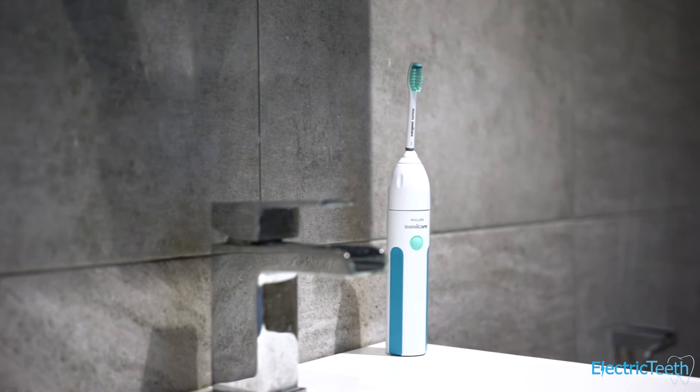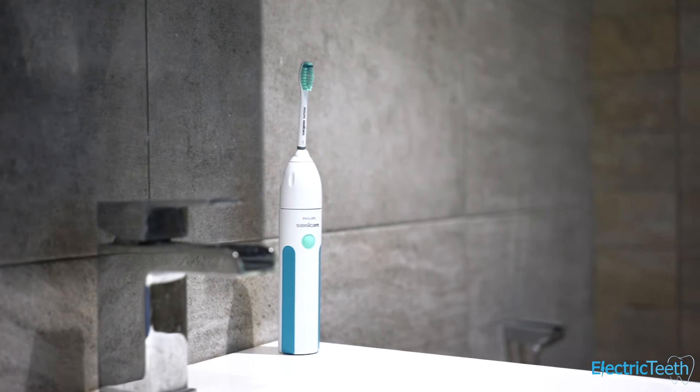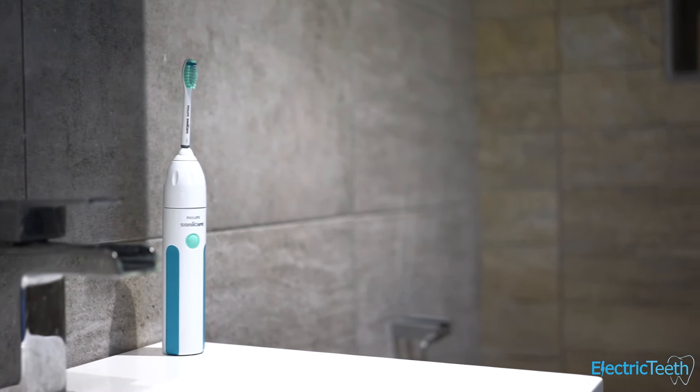When you press the brush on, the brush head starts going and it gives you up to 31,000 movements per minute, delivering a really good deep, invigorating clean — your gums and teeth feel clean once you've used it. There is a two-minute timer built in, which is the recommended cleaning time dentists suggest, and at the end of the two minutes it automatically powers the brush off.